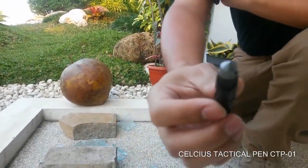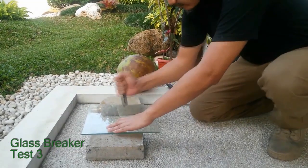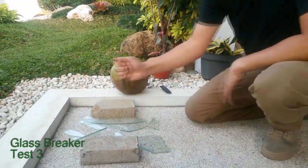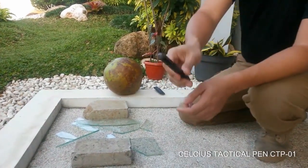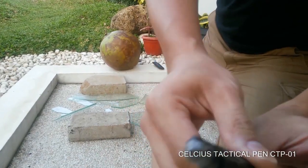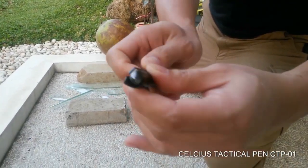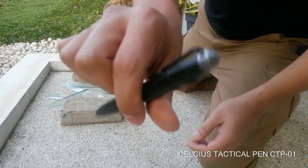Still fine. I can see nothing happened — the tip is still fine. The blade can't be extended easily. Nothing is wrong with the pen.